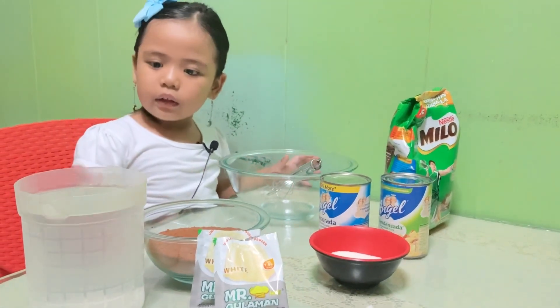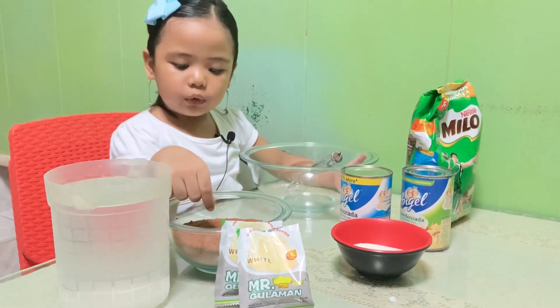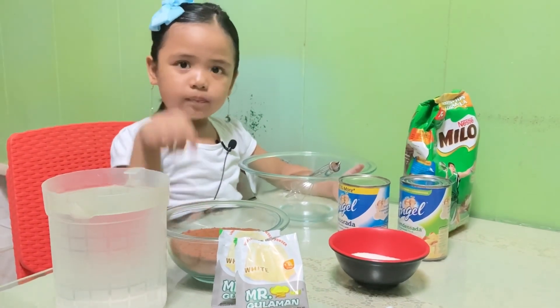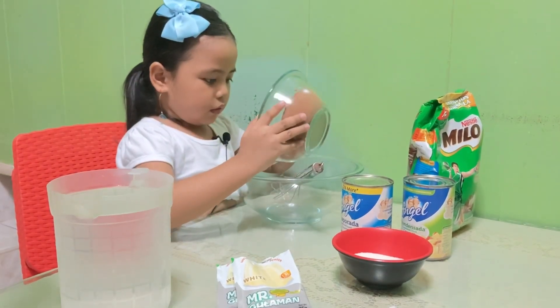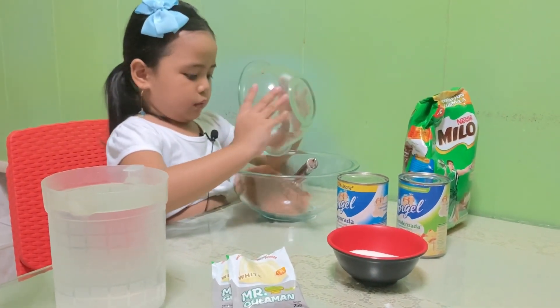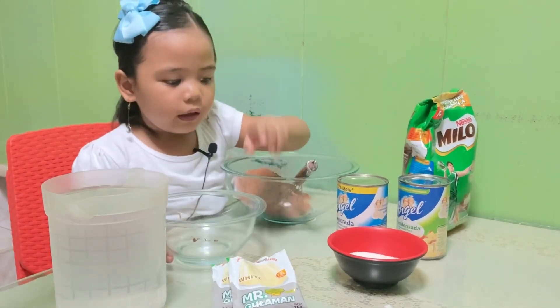And we have water. First, we need to put the Milo. And I will cook it. And sugar.